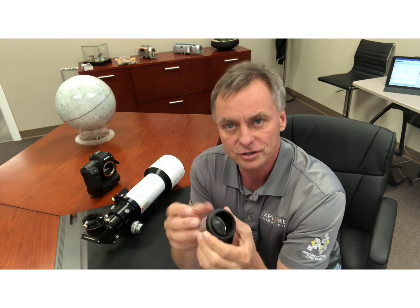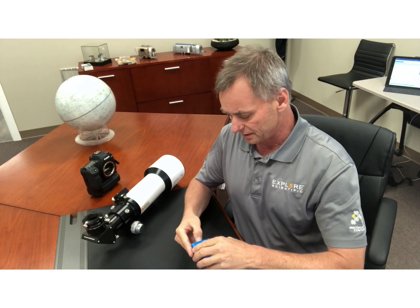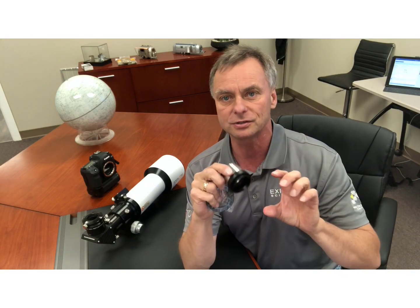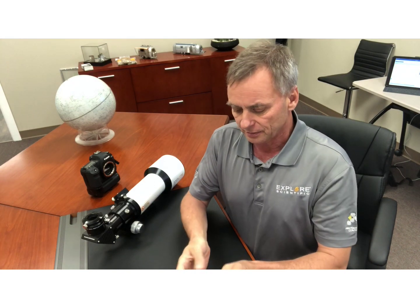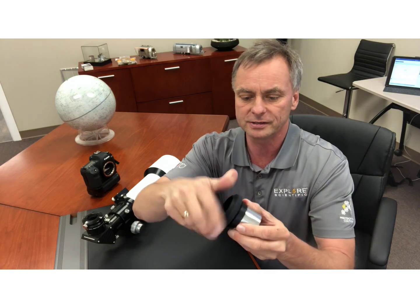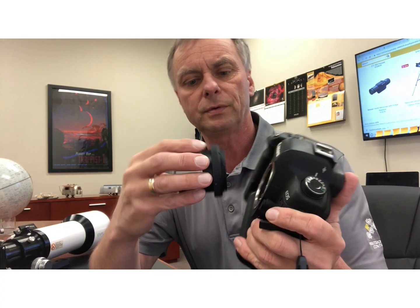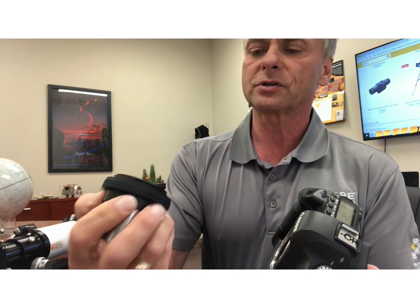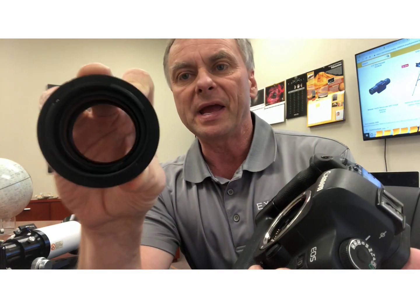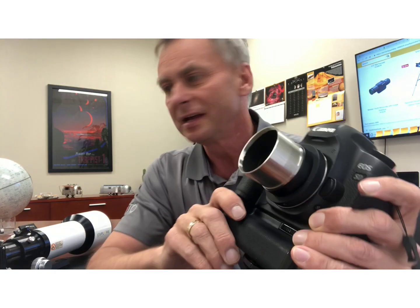If you have a larger chip camera, this really helps. It's just a corrective lens. It takes a T-mount, so it can thread directly into CCD cameras that have a T-thread mount, or you can use any standard camera T-thread adapter — it just threads in like so. Then you take your camera body, match the red dot or point on the camera adapter to the bayonet mount on the body, and it clicks into place. Now you're ready to go.